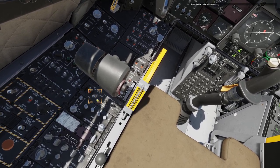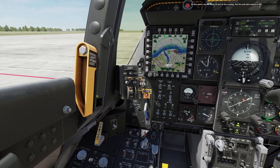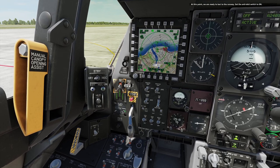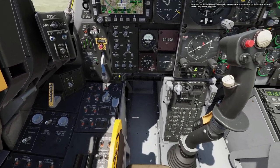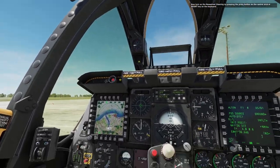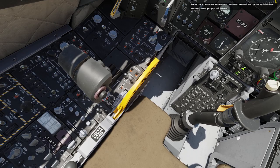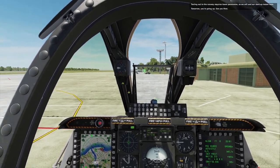Next, turn on the radar altimeter. At this point, we are ready to taxi to the runway. Set the anti-skid switch to on. Now turn on the nose wheel steering by pressing the pinky button on the control stick, or Insert on the keyboard. Click on the yellow handle to arm the ejection seat. Taxiing out to the runway requires tower permission, so we will end our start-up lesson here. Tomorrow, you're going up. See you then.